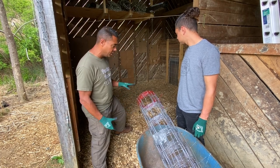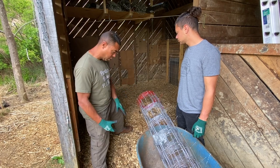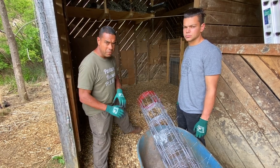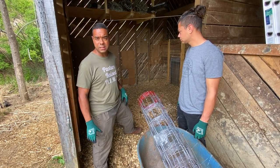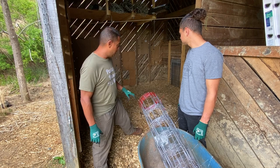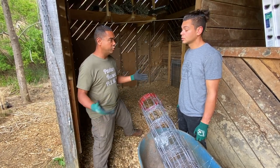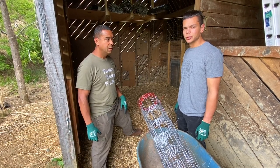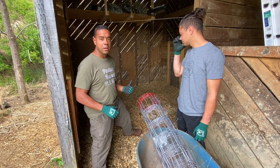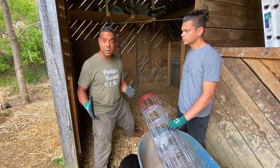From grade to the top of this pile in some places is maybe a foot and a half. There's wood chips, straw, hay, manure — a little bit of everything in here. We're going to take this now. This would ordinarily be a waste stream in most cases.